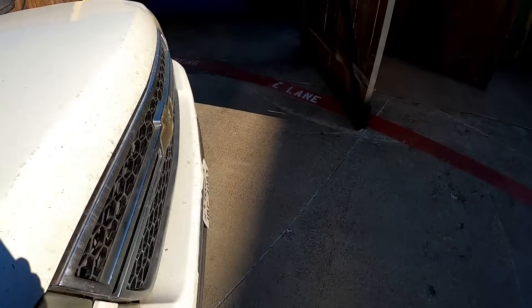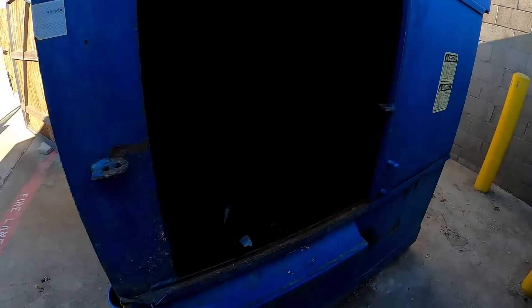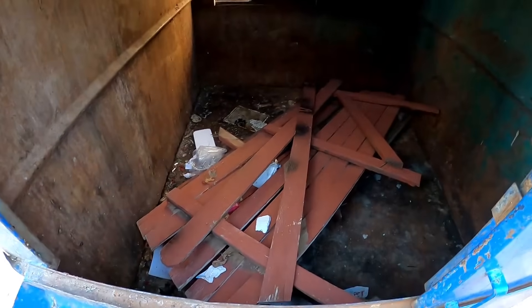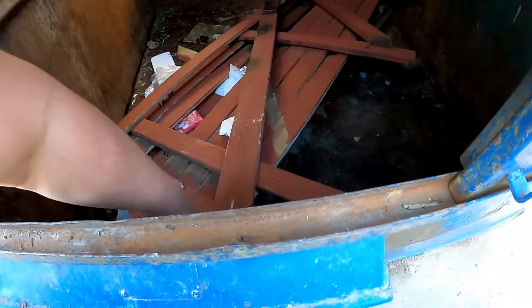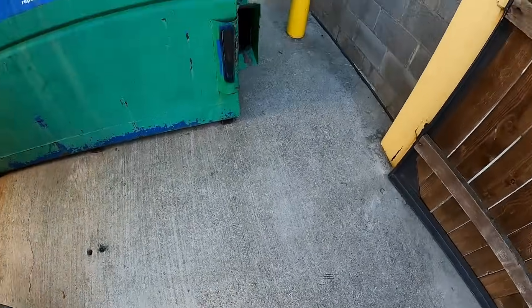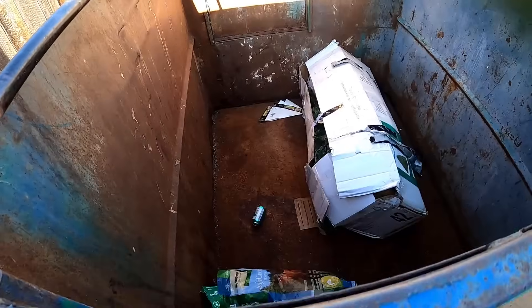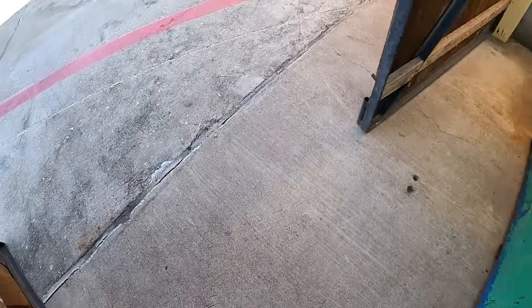Lots of hands. Holy cow. Alright guys, welcome to another video. Some fence — is there anything under it? There's not. I don't know if we'll be able to get into anything good today or not. It's a Christmas tree. I'm sure you see a lot of those this time of year. We're going to get out here and give it our best shot and see what we can pull.